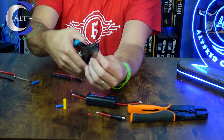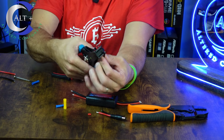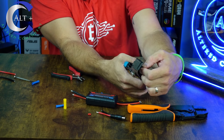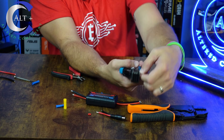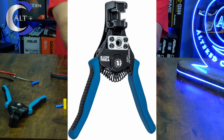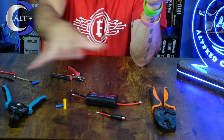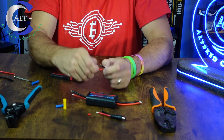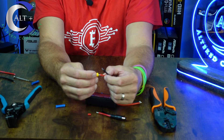Now we'll do the other end — same thing. Put it in there, into the 12 slot, just give enough exposed, and pop off the casing. There's the red. And here is the black. I'll put links in the description for both of these tools. Both have been amazing for me and I'm very glad I bought them because they really do make life way easier.